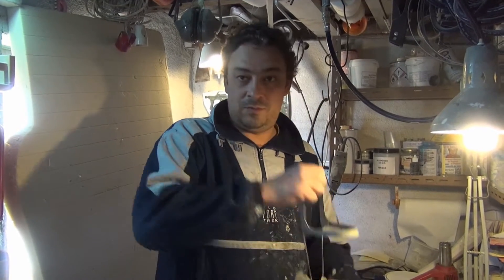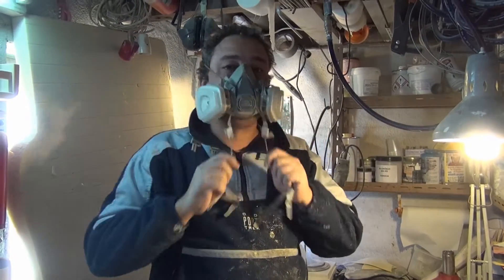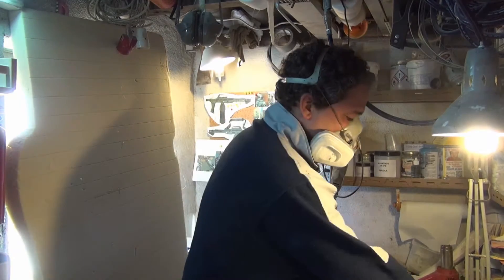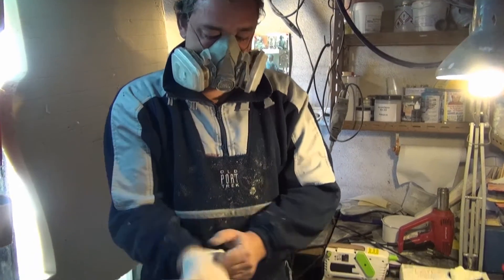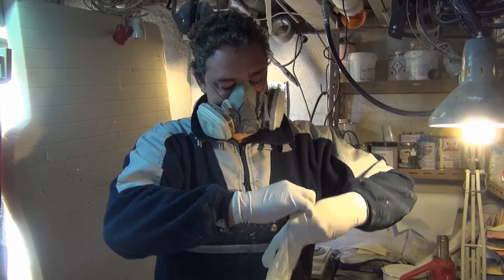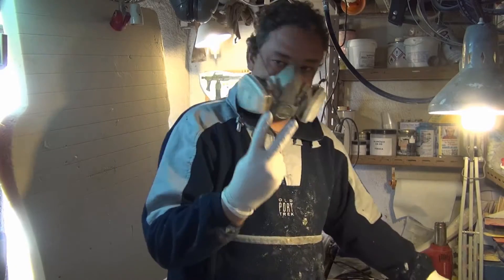Before we start any work we have to make sure the workplace is well lit and well ventilated. We will be using a respirator with appropriate filters for resins and solvents, work clothes that can be ruined, and two pairs of latex gloves to make it easier to change when necessary.